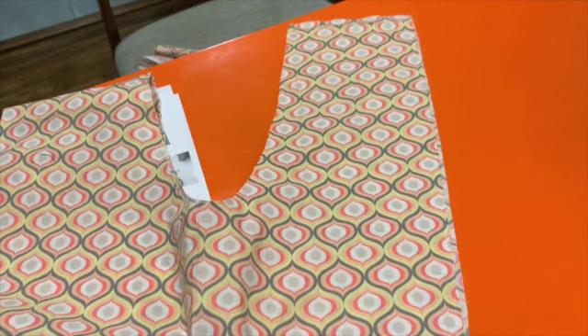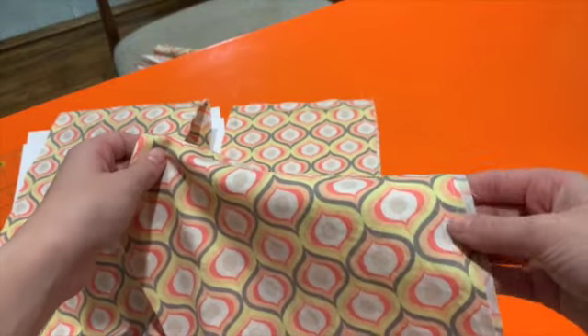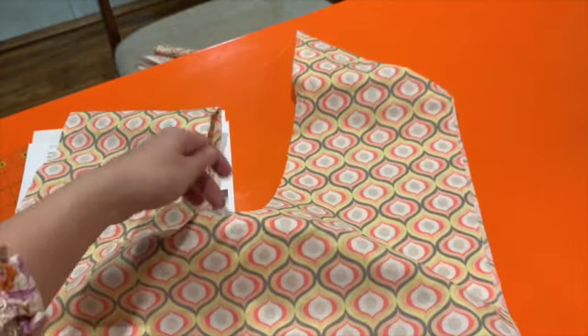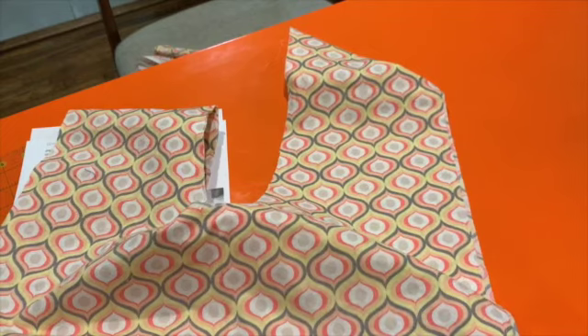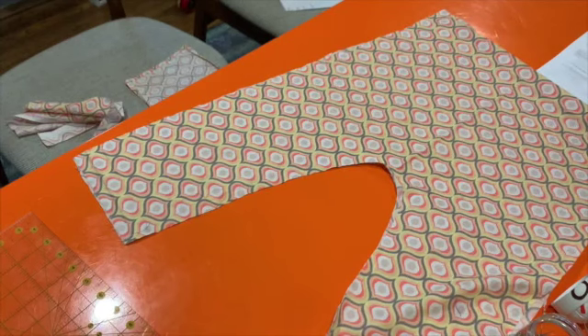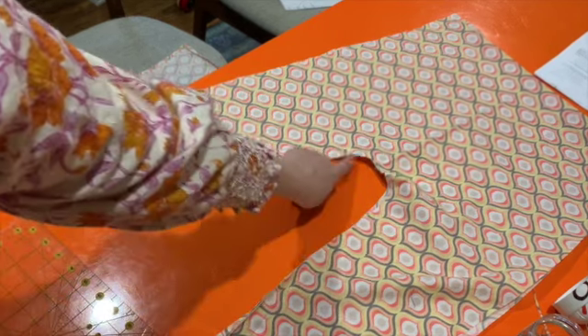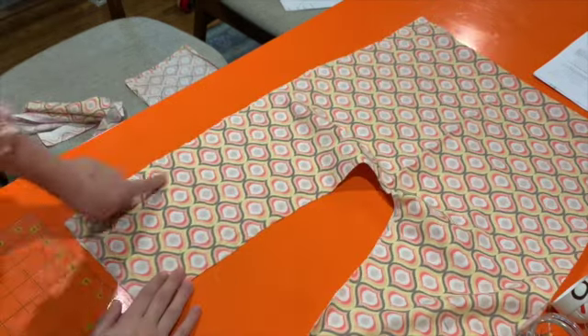The pattern says to carefully trim a little bit of your seam allowance off. I'm just going to do the tiniest bit — you can see where mine has a little overhang, so I'll just trim away some of that. You don't have to trim much at all. I've got my seam here, around the U, and here.